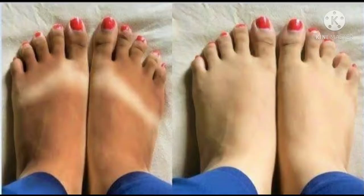Hello guys, I am Saloni, welcome back to my channel Saloni Swag. In today's video I am going to share with you how to remove suntan from feet. If you want to know how to remove suntan from feet, watch this video till the end.